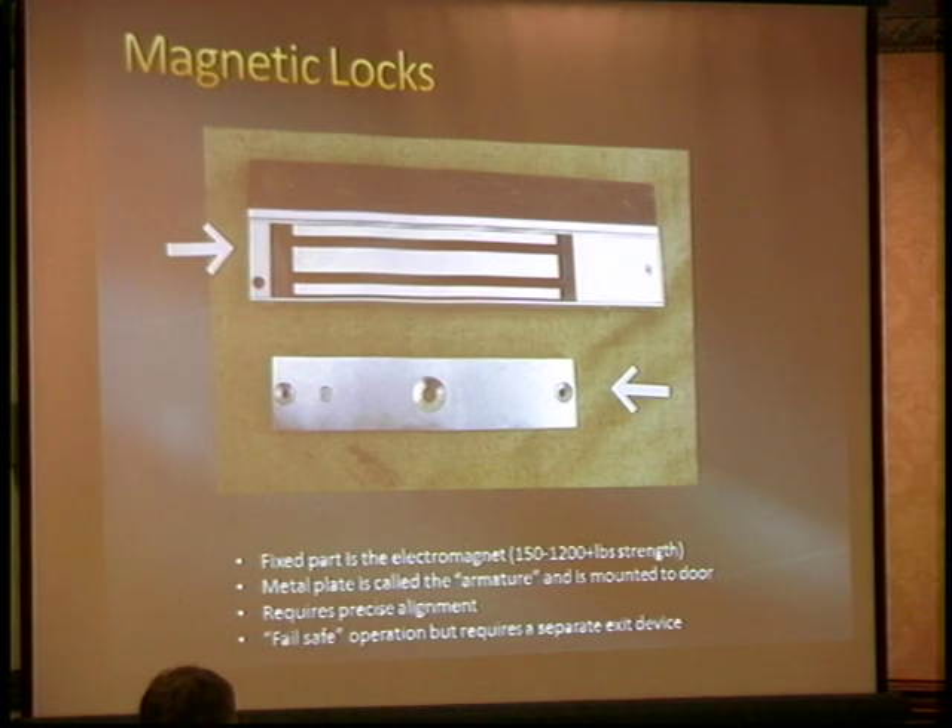Magnetic locks are also inherently fail safe — if you cut power, the door will open, which is a good thing. There's really no mechanical part to jam up because the door got messed up in an earthquake or whatever; it's just going to work. So those are used a lot for life safety things, even though they may not be as secure.